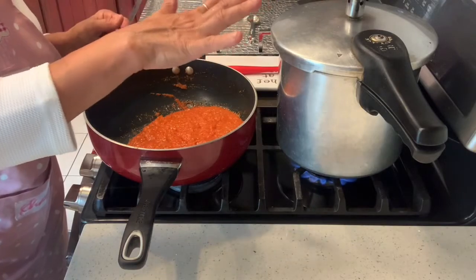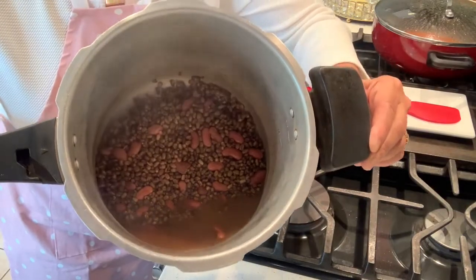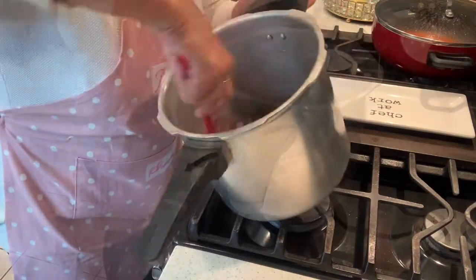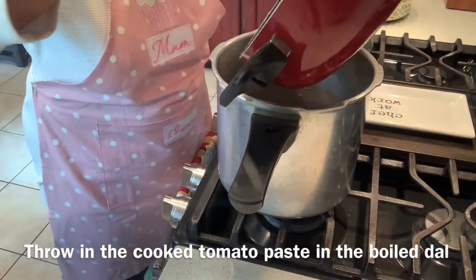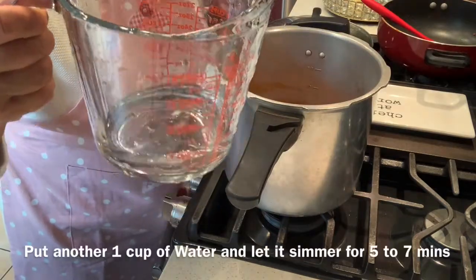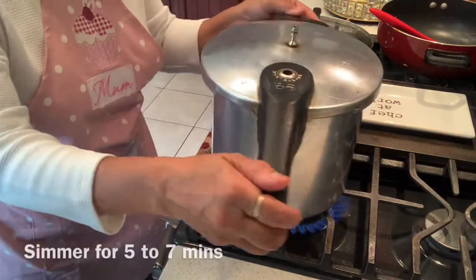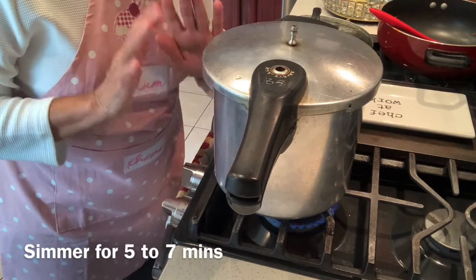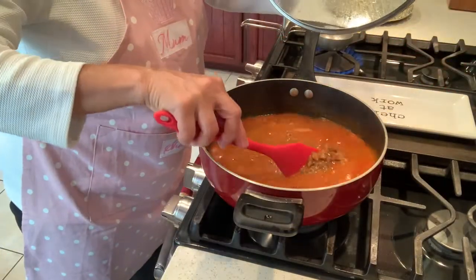I will wait to add the tadka once the black gram and kidney beans are pressure cooked. See how nicely pressure cooked it is! I will now throw in the tadka I have made, add another one cup of water, some salt to taste, and let it simmer for about five to seven minutes. The consistency has become nice and thick.